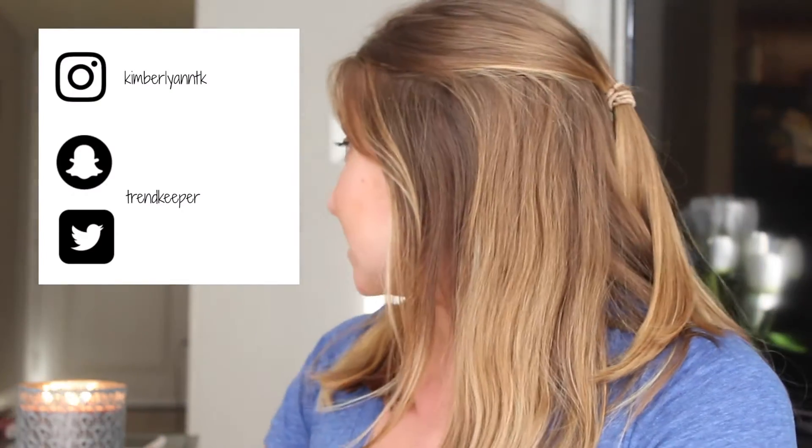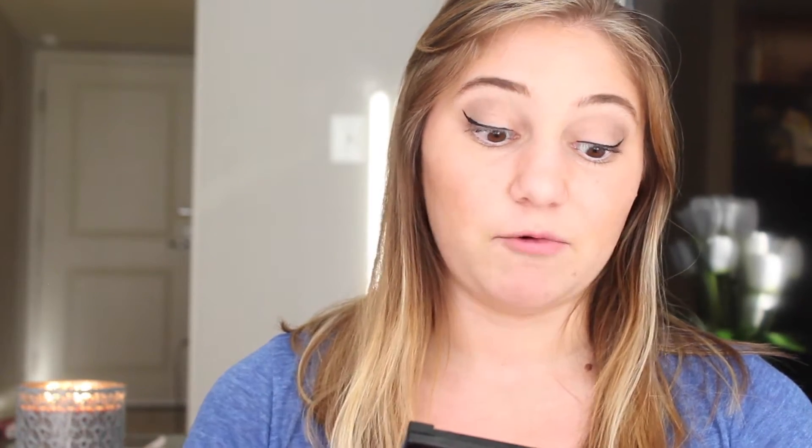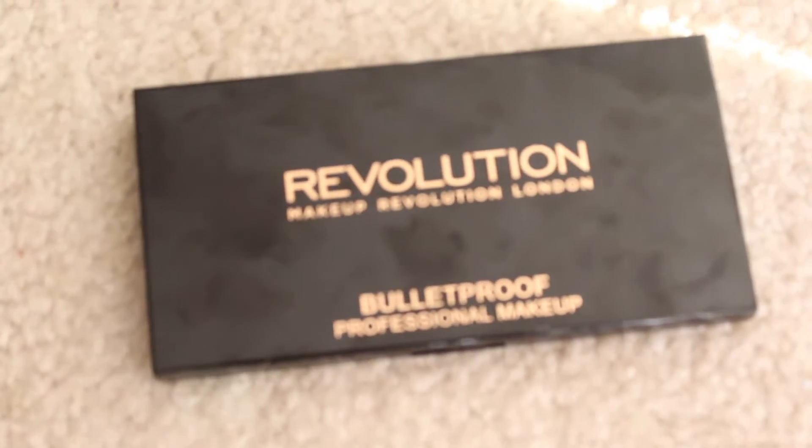So pretty much I'm really lazy with my eyebrows a lot of the time. Oh my goodness — I have my dog jumping all over me and my cat meowing. It's okay. I got a new product in the mail today, so this is my first time using it and I'm super excited. It is this beauty. It's the Revolution Makeup Revolution London Bulletproof Professional Makeup ultra brow palette in fair to medium. You get four super blendable eyebrow powders, two tinted eyebrow waxes, eyebrow arch enhancing cream, eyebrow arch highlighter powder, eyebrow pencil, two applicator brushes, and a mini tweezer. This is an amazing deal.